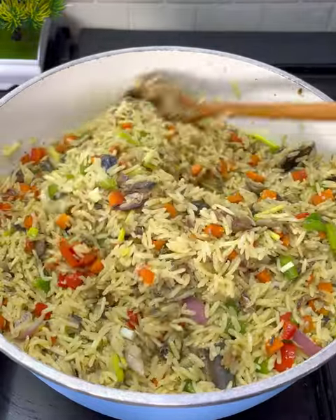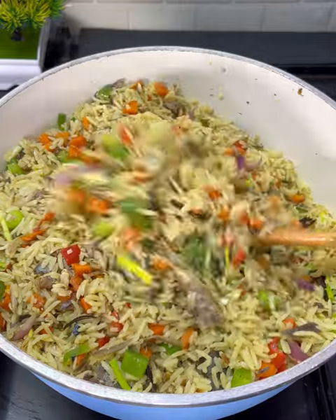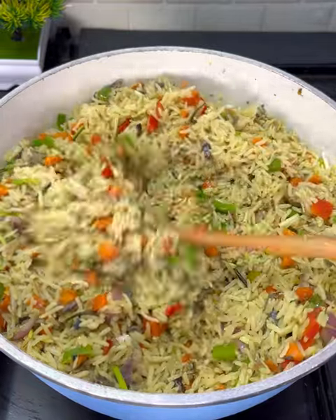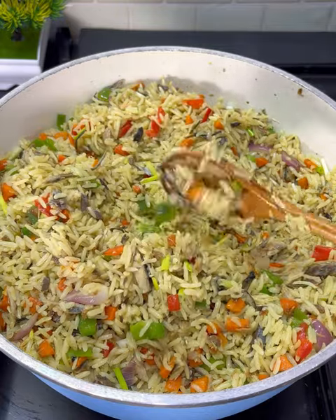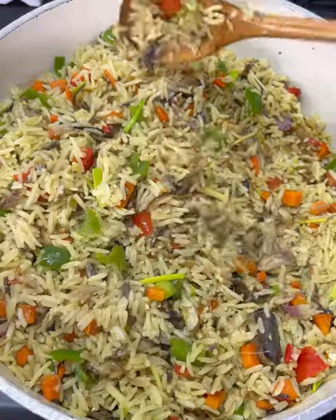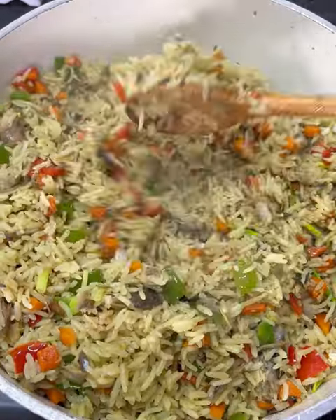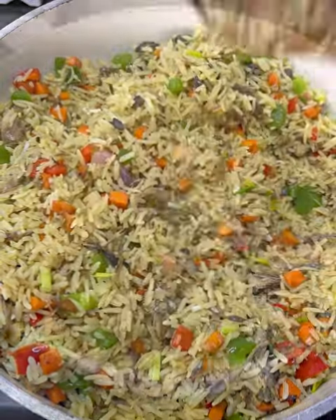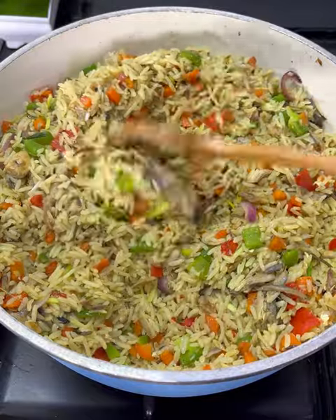This rice is so delicious and so fishy — I want you to really try it out because you are going to love it. Everyone who has a taste of this will definitely ask you for more. Please note this is not the type of rice you prepare to keep. Let me know below if you enjoyed this recipe, don't forget to subscribe if you haven't, and I'll see you next time — bye!